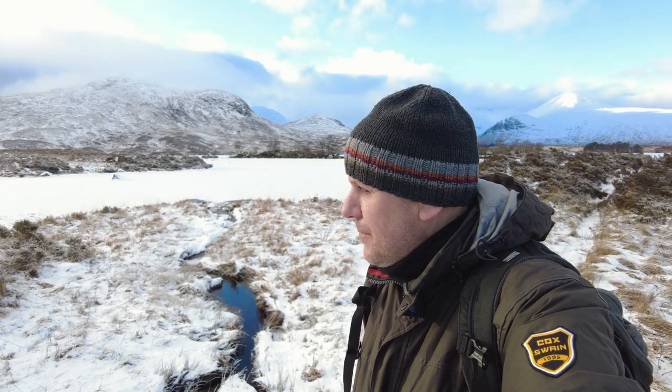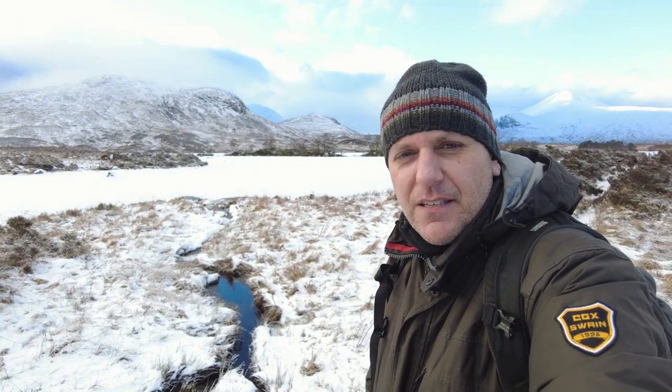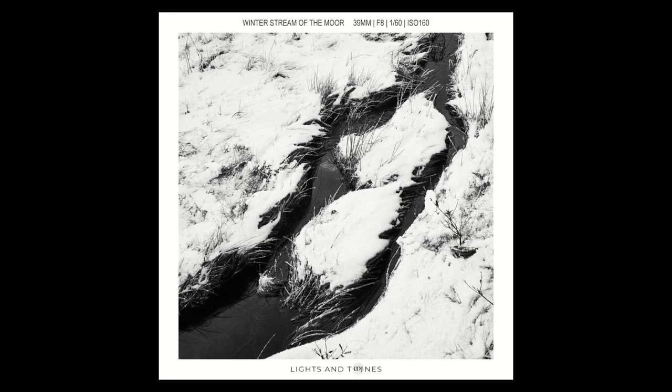I'm trying to slow down now and capture some detail because this sidelight is magical. First, I think I'm going to use this little stream which is coming and leading to the mountains in the background — that's going to be my third composition. And then I'm going to try to just grab some details from the landscape.